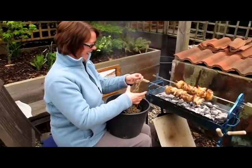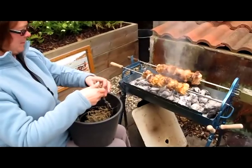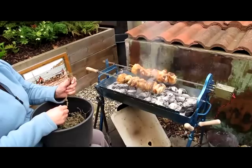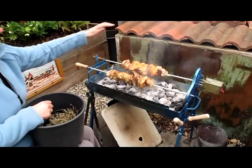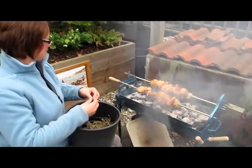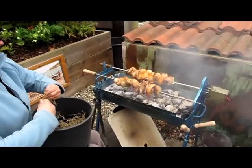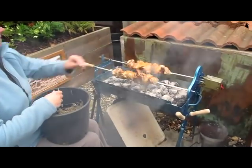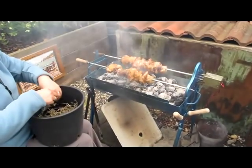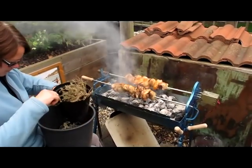Hello Veronica — now Veronica is going to put in some nice dried herbs. Lots of smoke and flames will give a nice flavour to the chicken. Oh, it's got smell-o-vision this camera! It smells good — some sage and thyme and maybe a little bit of bay as well. See you next time, it's looking good.